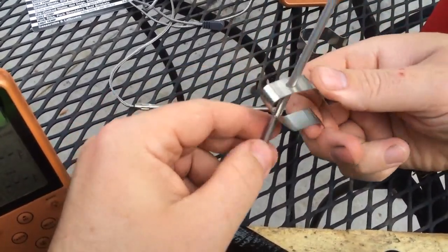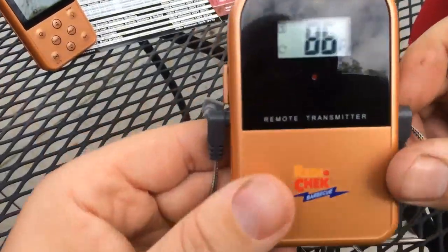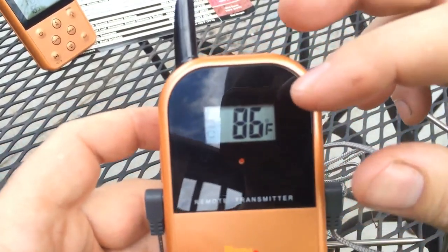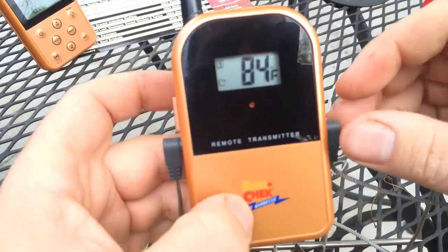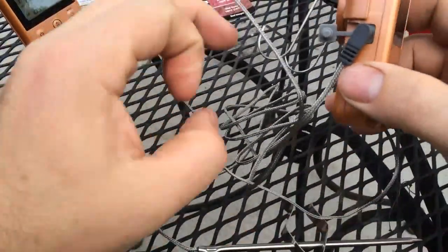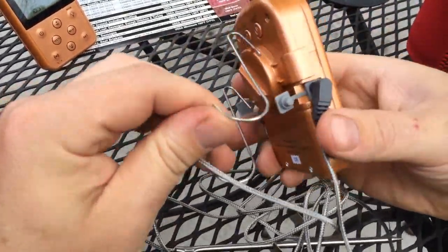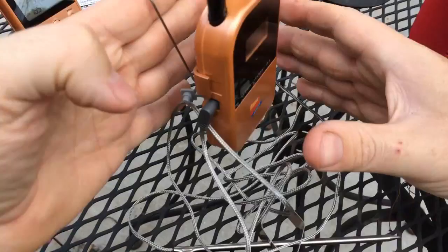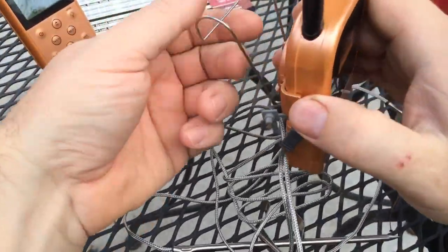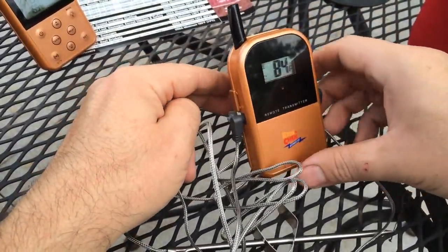Basically this just acts as a stabilizer and keeps it in place for me. Now I've got both probes in here, so I just want to show you up in the top left here — it cycles between one and two. Basically it's just reading the outdoor temperature of 86 degrees right now. On the back you've got a little strap. This is just going to prop it up, but if you wanted to you could rotate it around and hang it on the side of your grill. I'll probably just have it propped up since I have a flat surface on my grill.